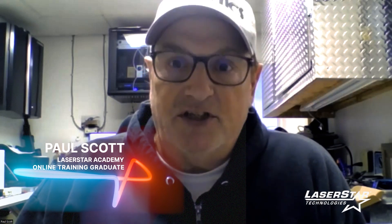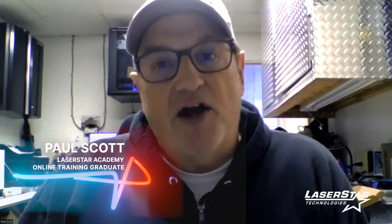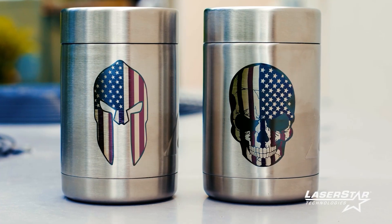My name is Paul Scott. I'm an IT consultant, but I'm also heavily interested in firearms. I'm retiring from IT consulting, which is why I purchased the laser. I'm learning everything I can on how to engrave firearms, knives, and tumblers.